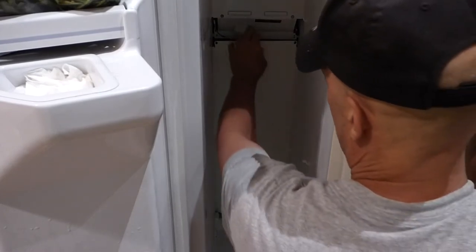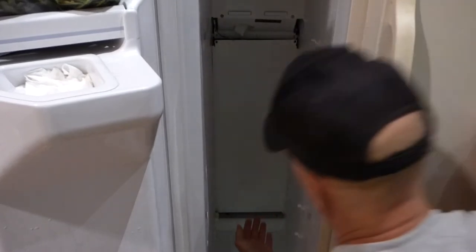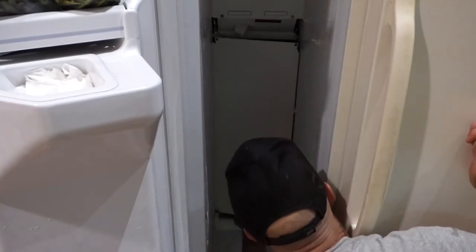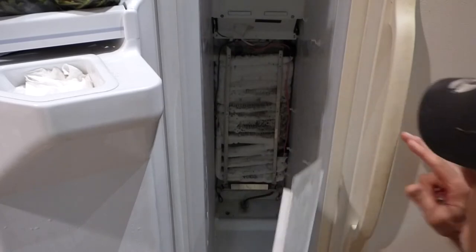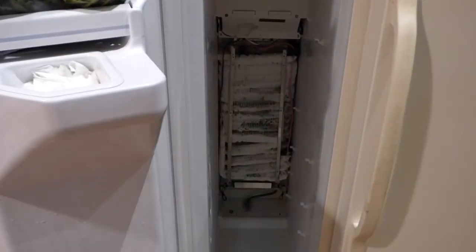We can slide the back panel out — keep the right side in and pull the left side out, otherwise you'll hit the clips for the shelf. And it slides right out. Oh boy, there's our problem — you can see the coil is completely frozen up, which tells me I either have a bad thermostat or a bad heater element.